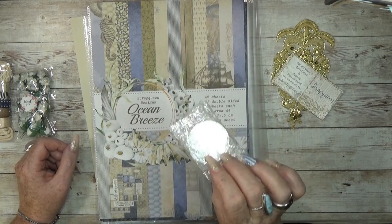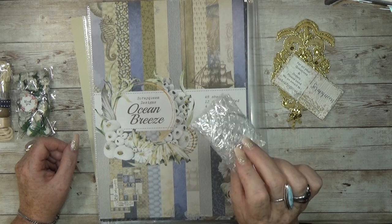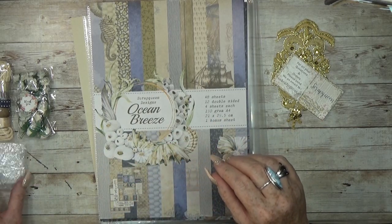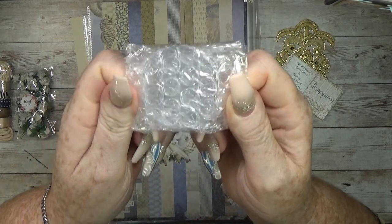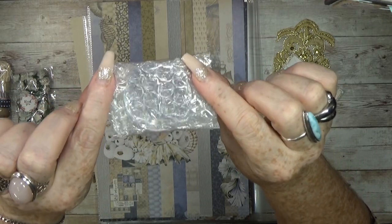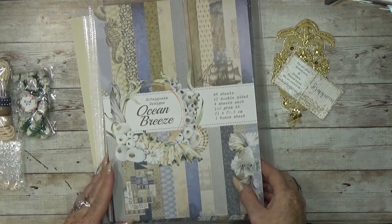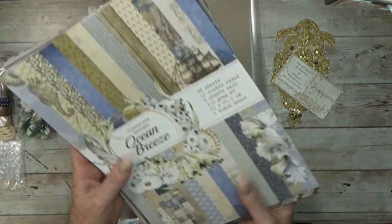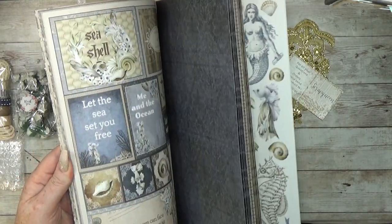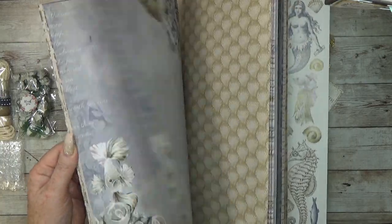But maybe you have another idea for using this. That wound little guy thing — I was planning to make a window with it. And of course the papers. My paper collection is inside. My yummy, yummy papers. I'm so proud of these papers, I just love it. Super cool.